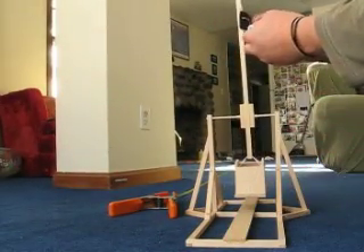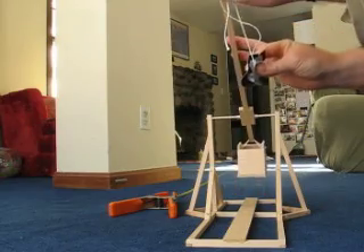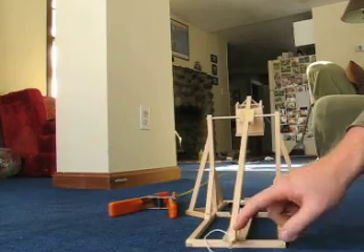All right, put this in the sling and put the looped end around this thing. Then put the sling on this track so it can slide. Okay, here it goes.